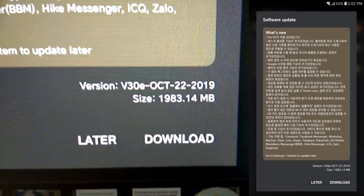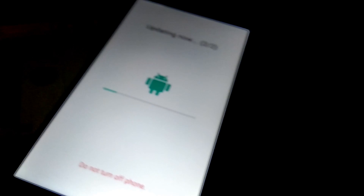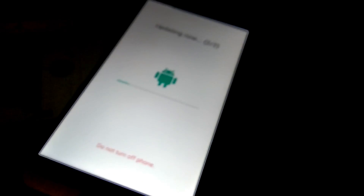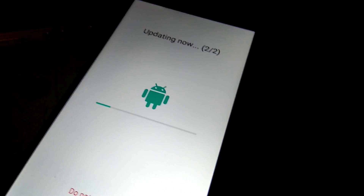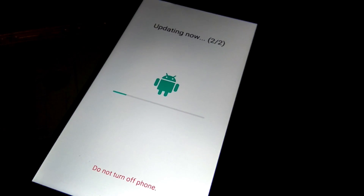It's almost 2 gigabytes. I already downloaded it and now I'm currently updating — it's on the second stage of the update. After the download, the phone told me to remove the memory card, so I did. That's why the back case is not attached.